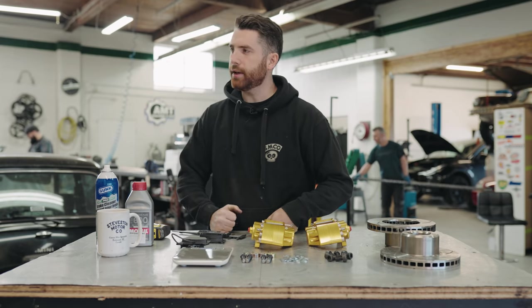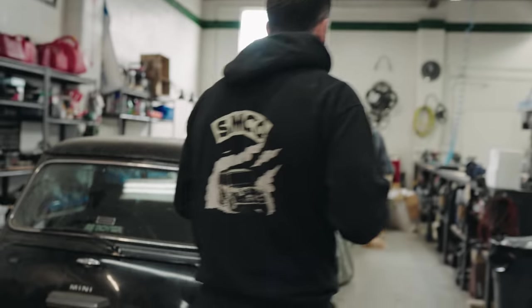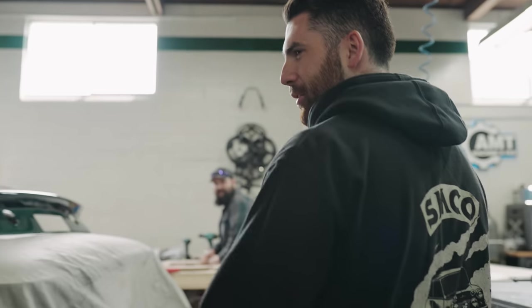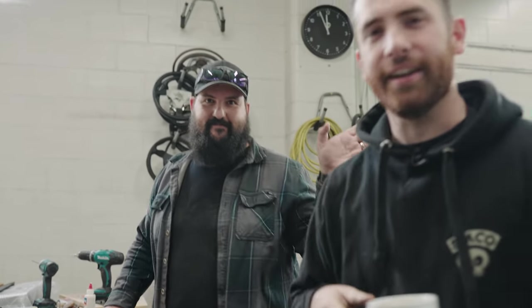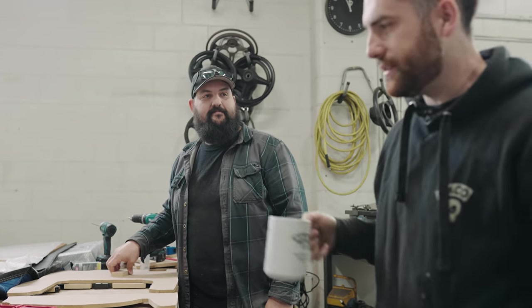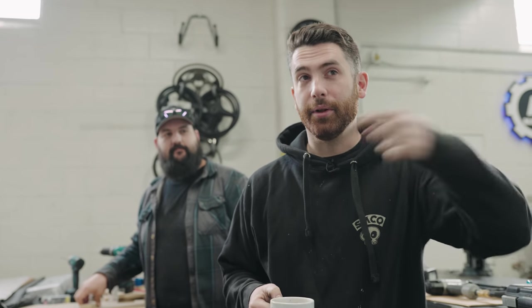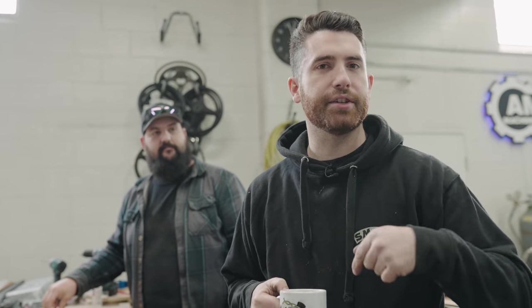You might recognize this fellow from pretty much every video in the background - this is Richard, our friend. He is the lucky recipient of these brakes. It's a really clean SPI that's been in a couple of other episodes. Let's get it in the shop, pull the wheels off, and start the brake install.